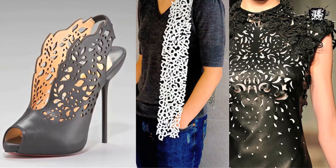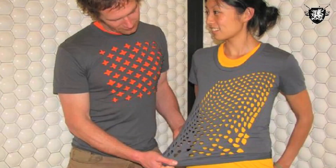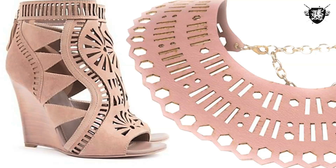Laser cut clothing and accessories — it looks awesome, it's all the rage, and it's the inspiration behind this week's project. Lasers? Who's got a laser laying around? I am a laser. Let's do this.